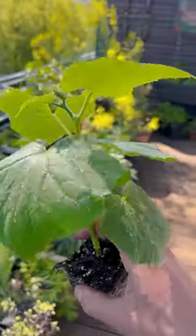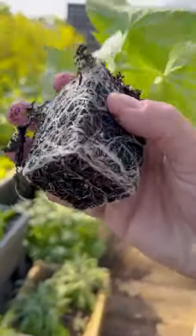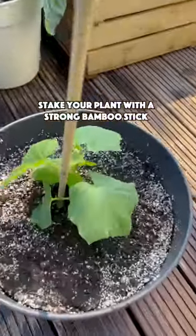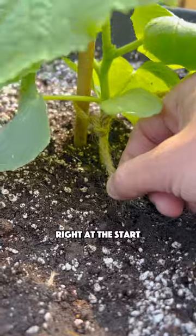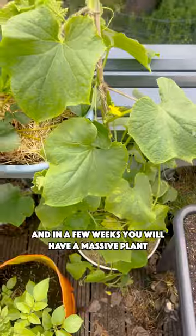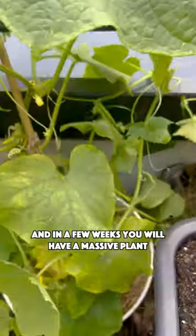And you can still grow it now. Get yourself some healthy seedlings that you can plant in a pot of 20 liters (5 gallons). Stake your plant with a strong bamboo stick right at the start and add some mulch, which will improve water retention. Place in full sun and in a few weeks you will have already a massive plant.